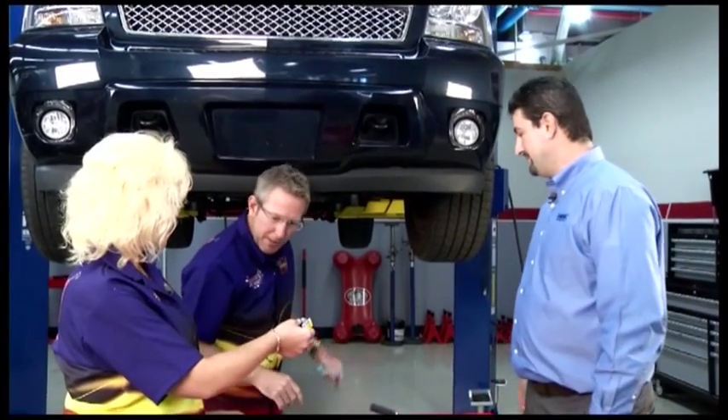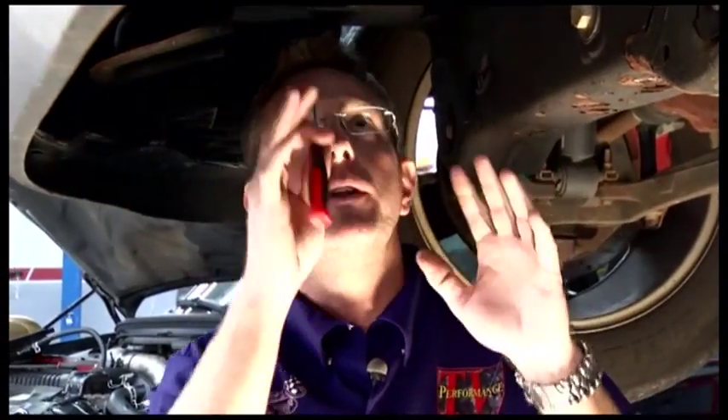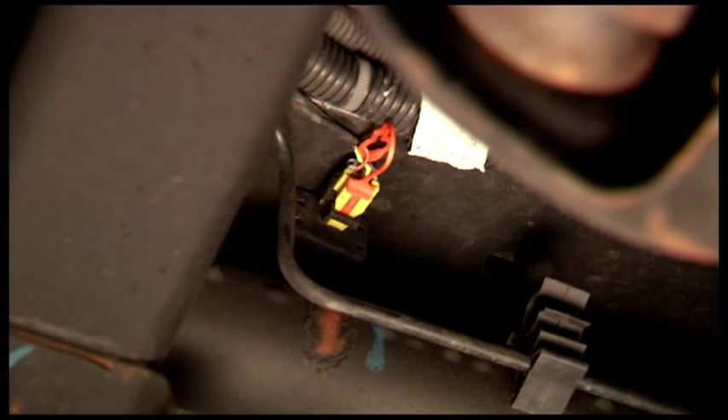Looks like you're ready. Got the splash guard off — you can see them, let's pop them out. I've got the splash guard out of the way now and you can clearly see the two sensors right here underneath the front end.